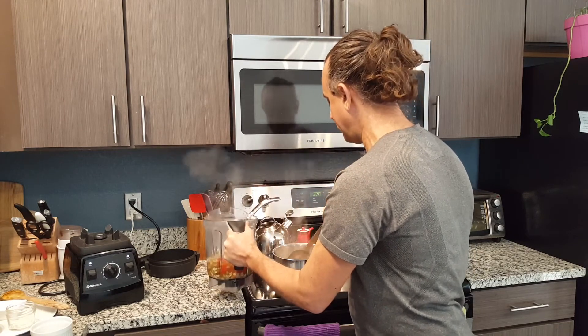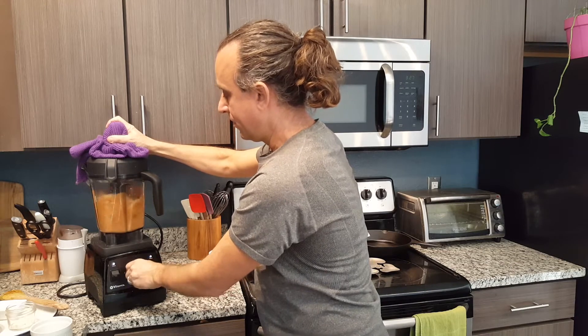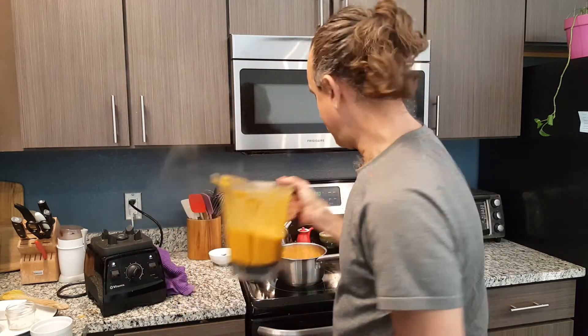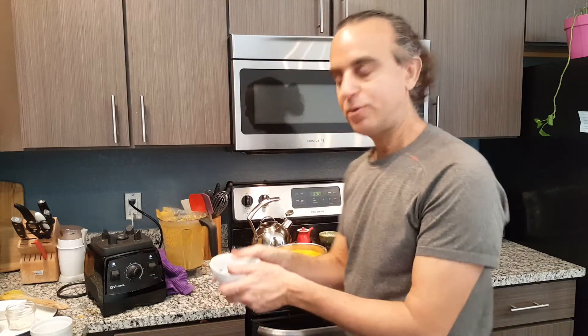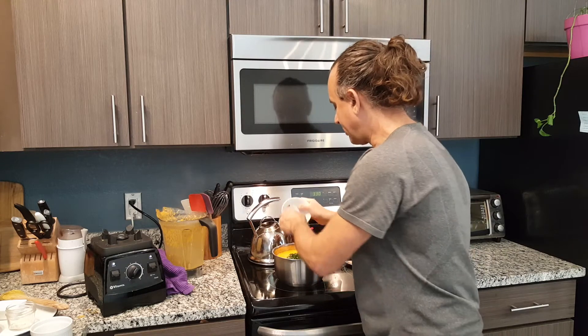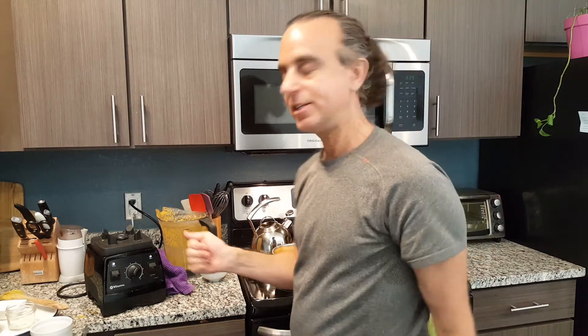I would suggest blending in batches depending on the size of your blender — you definitely don't want to overfill it. Here you can see our nice blended soup. Add some fresh basil — you could also add parsley, fresh rosemary, oregano, or thyme.